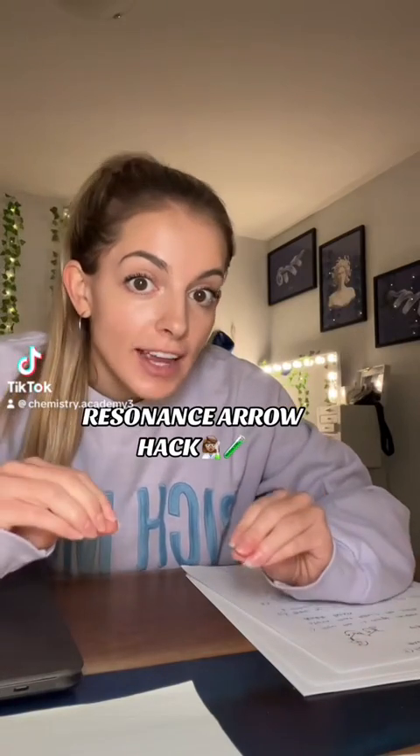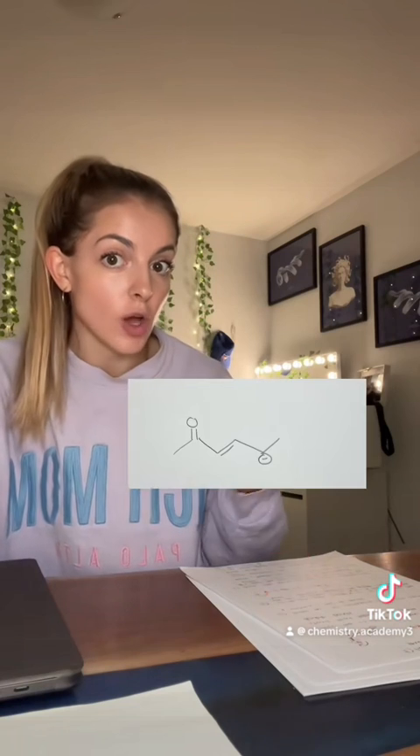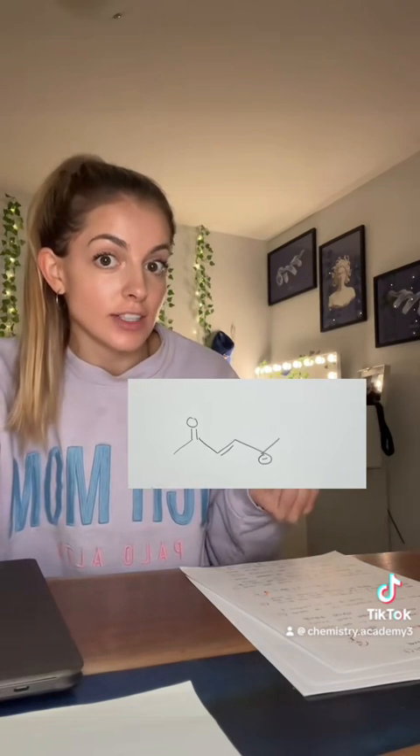This resonance hack will save your life. Hear me out. For example, let's say the question says on the following structure, show the resonance arrows.